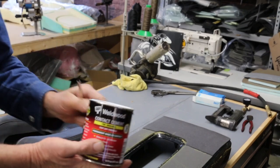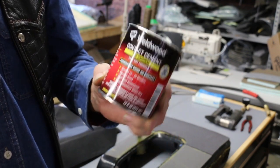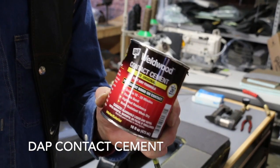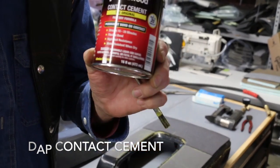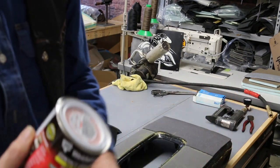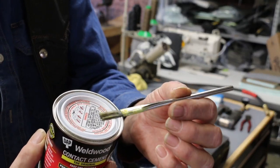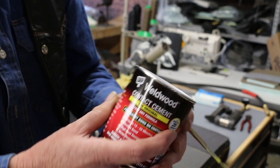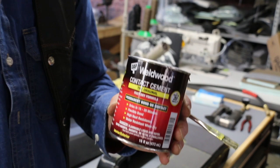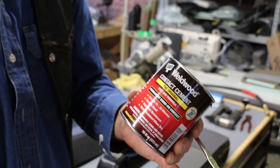Now the glue — the easiest way is this glue. You can get it at Home Depot or Lowe's. I want to let you know it's flammable. Don't smoke while you're doing it. Don't have any kind of ignition or fire going. If you have plenty of ventilation then you'll be safe. It's Weldwood contact cement — the same thing I use when buying a five-gallon bucket, but you can buy a small can — all you need.